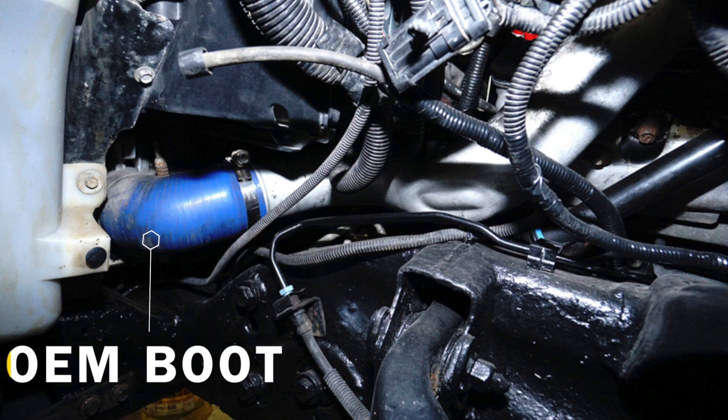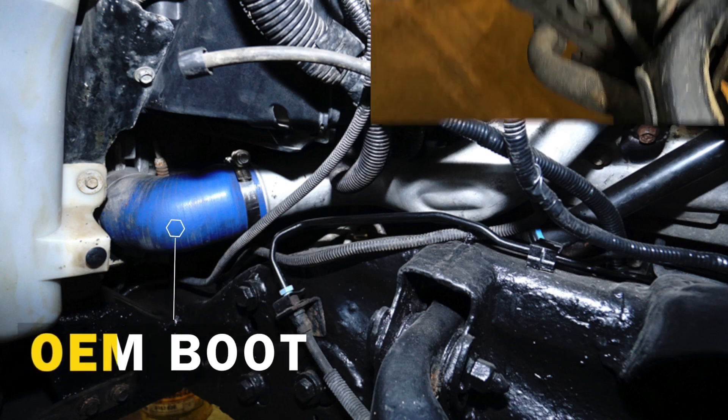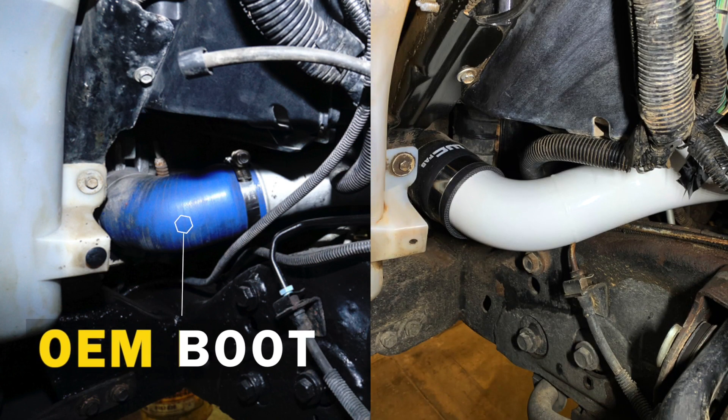At the lower end of the intercooler pipe, in the OEM application, they use an angled boot at the intercooler. Our intercooler pipe connects directly straight to the intercooler with a straight 3 inch boot, eliminating the potential risk of failure at that point.